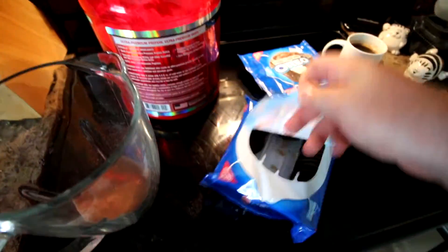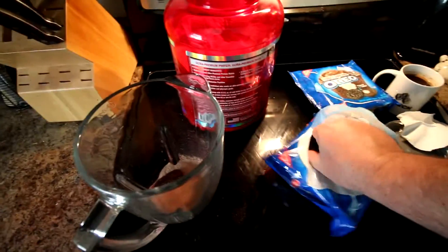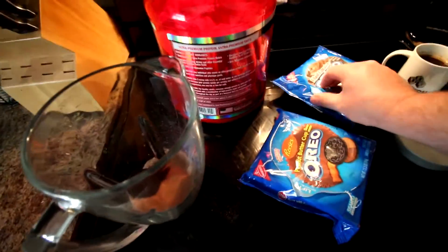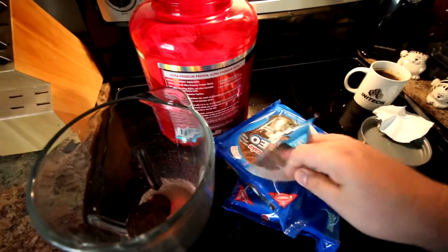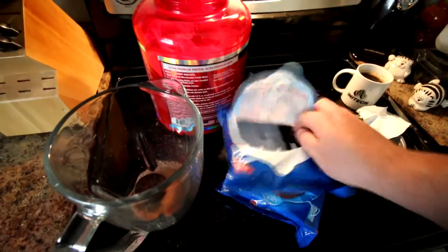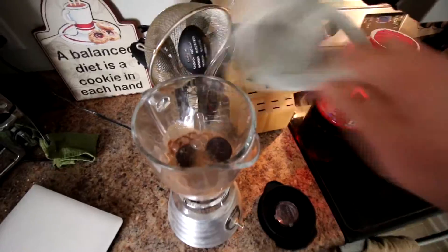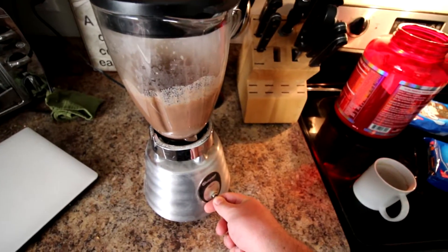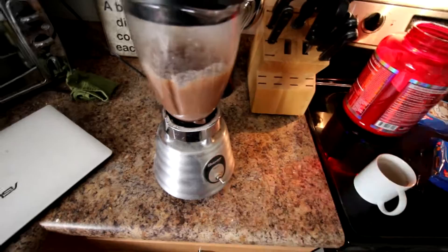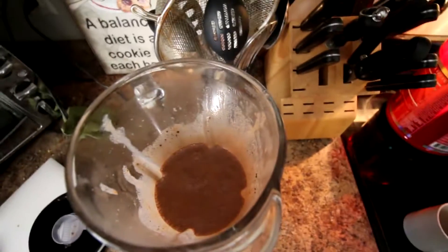Now let's add in our Oreos here — we'll do two of each. Alright, now that we've got our blender set up, let's go ahead and pour in our coffee and get this thing going. Alright, now as you can see we get a pretty nice consistency. It's not too foamy, just a little bit — just how I like it.